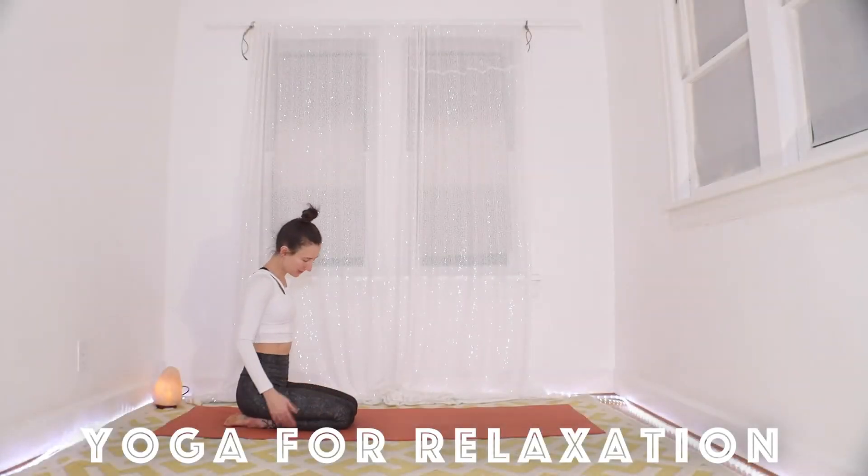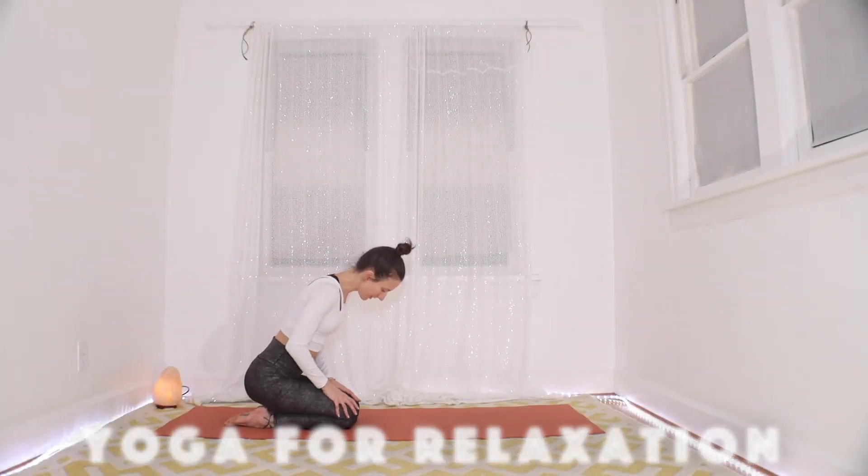Alright folks, Child's Pose is where we're starting out. So your toes are together, you're sitting on your heels.